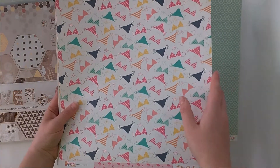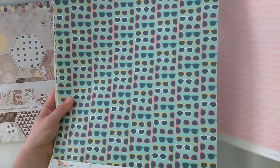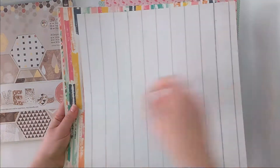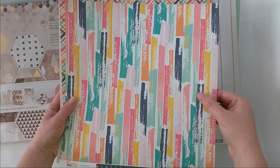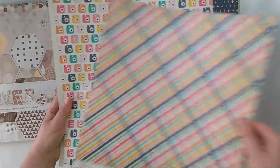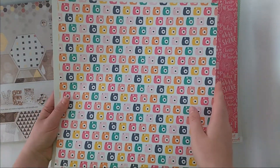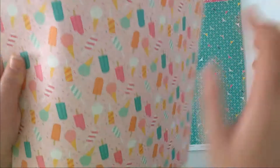The back side on this is so cute, oh my god. I love the collection so much. Back side — this is pretty, this is awesome.